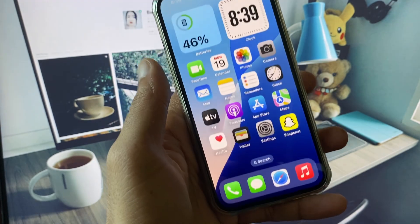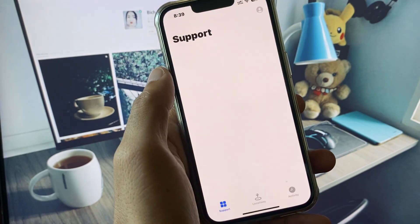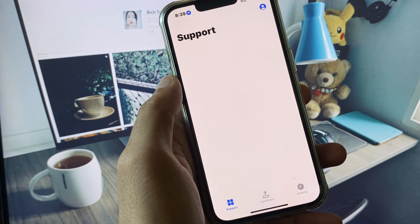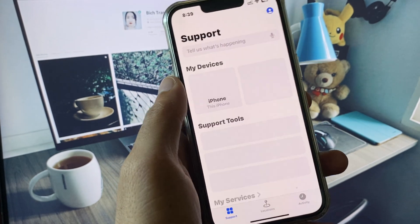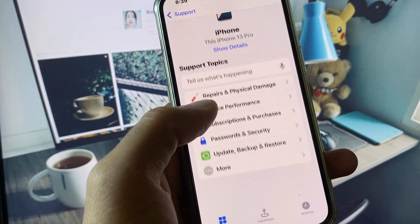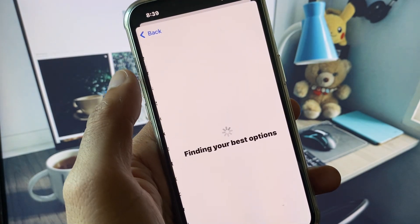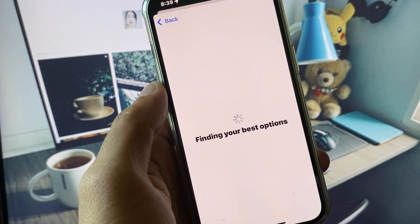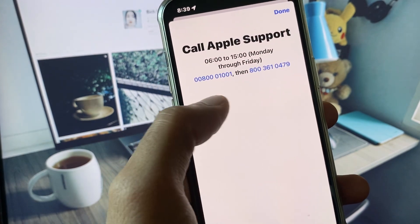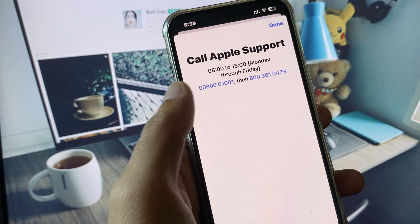If none of these methods fix your problem, open the Apple Support app. After opening it, wait a few seconds, then go to iPhone, scroll down, tap More, and find the AirDrop option. Wait a few seconds, tap Call, and call the support number. Tell them your problem and they will help you fix it.